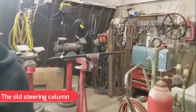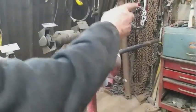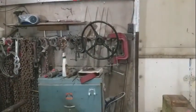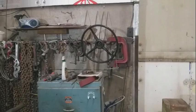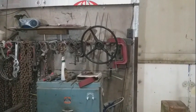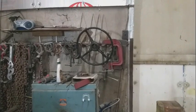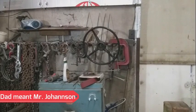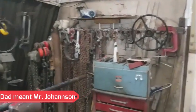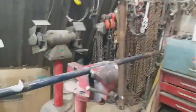This is the old steering column — the steering wheel has been pulled off. For anyone down south who has manual steering with broken plastic on the steering wheel, it can be sent back to them since it won't be needed here. Now the column has to be cut to start on the power steering.